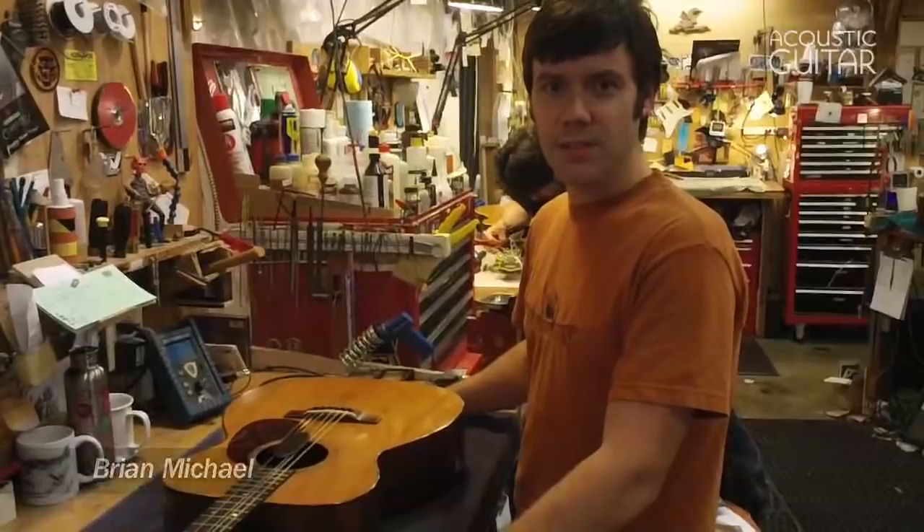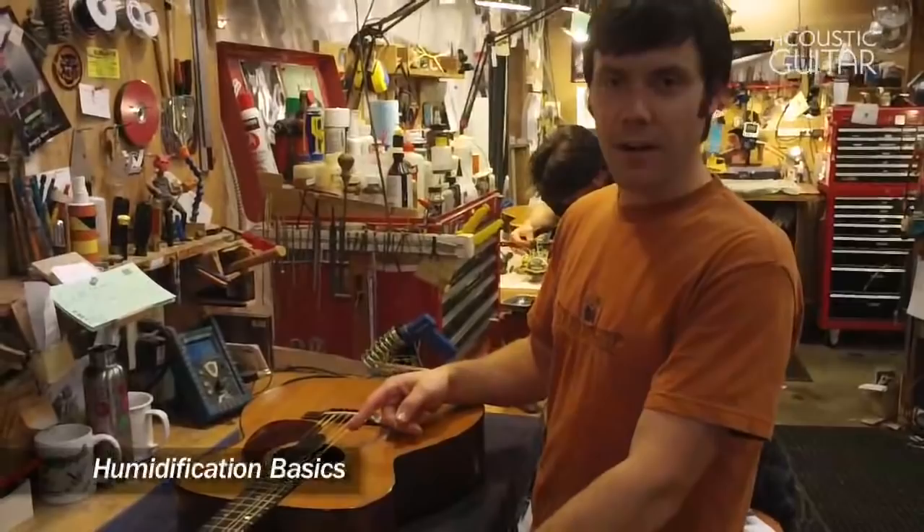Hi, I'm Brian Michael. I'm here at my bench at Griffin Strings and we're going to talk about some guitar maintenance procedures that'll keep your instrument playing nicely.